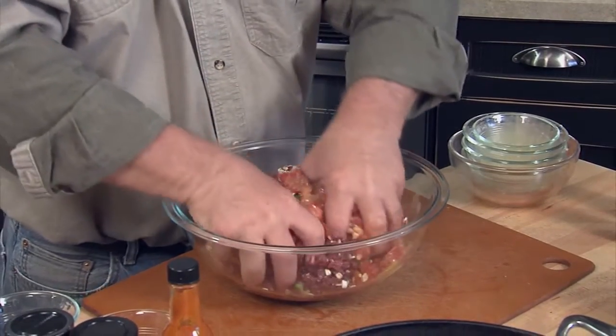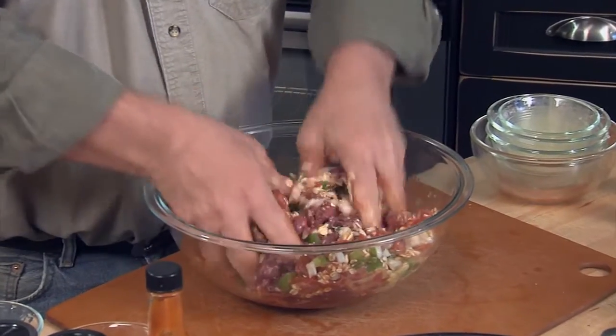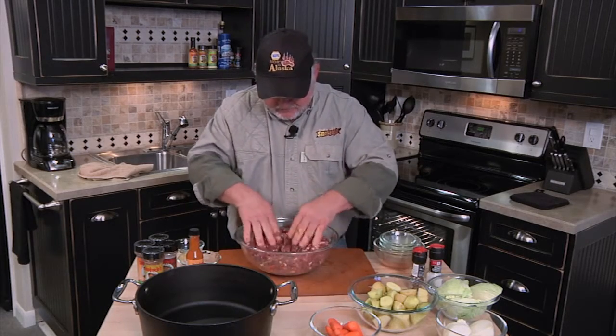You can stir it up with a spoon, but this right here is the way to go — mix it up by hand. Man, when you bite into this, buddy, it'll be like biting into a piece of caribou steak almost.